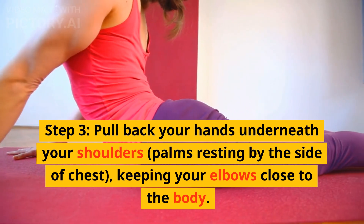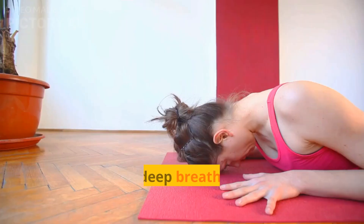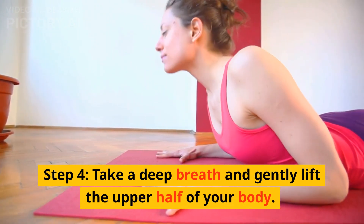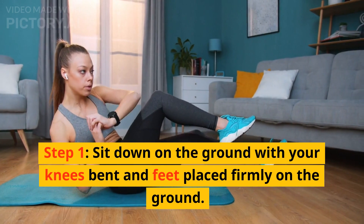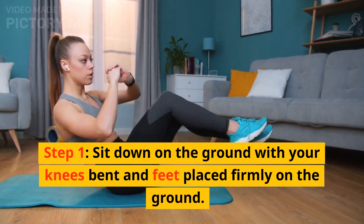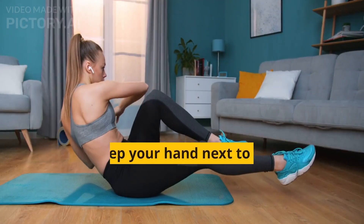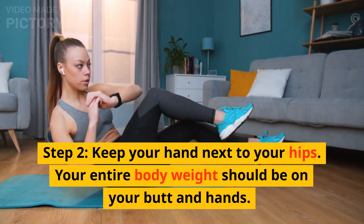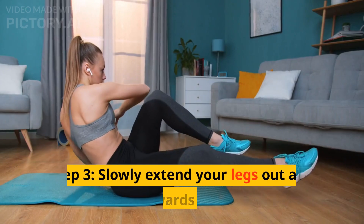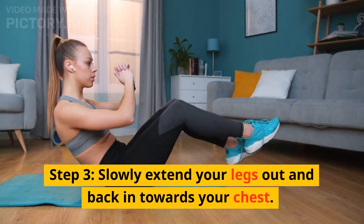3. Leg Raise. Step 1: Lie down on your back with your legs straight and together. Step 2: Place your hands by your side, keep your legs straight, and lift them to the ceiling until your butt comes off the floor. Step 3: Slowly lower your legs back to the ground. Step 4: Wait for 2-3 seconds, then again take your legs up.